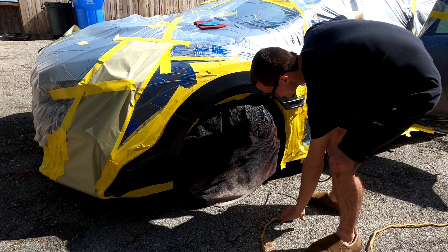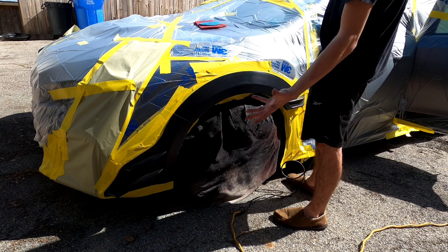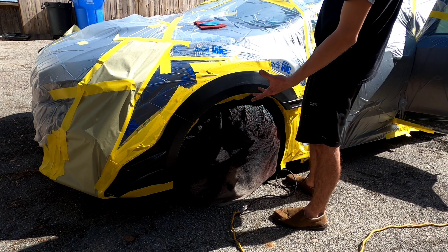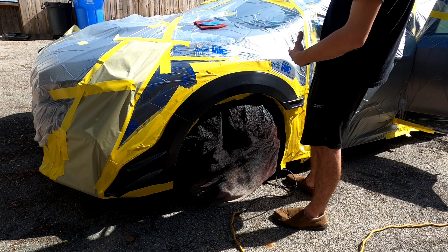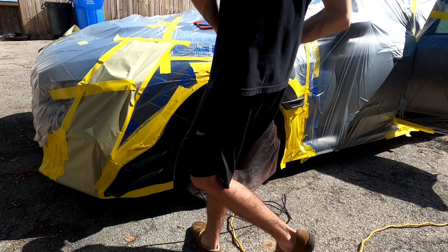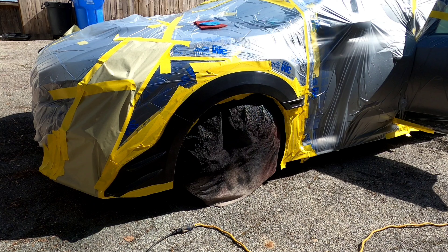I'm going to sand them with 500 grit sandpaper, then go over them with a red scuff pad — a 3M scuff pad. When I have the paint mixed up, I'm going to add a little bit of adhesion promoter, lay down the paint, put the clear coat on, and we'll be good to go. Let it cure up, it's a nice warm day.